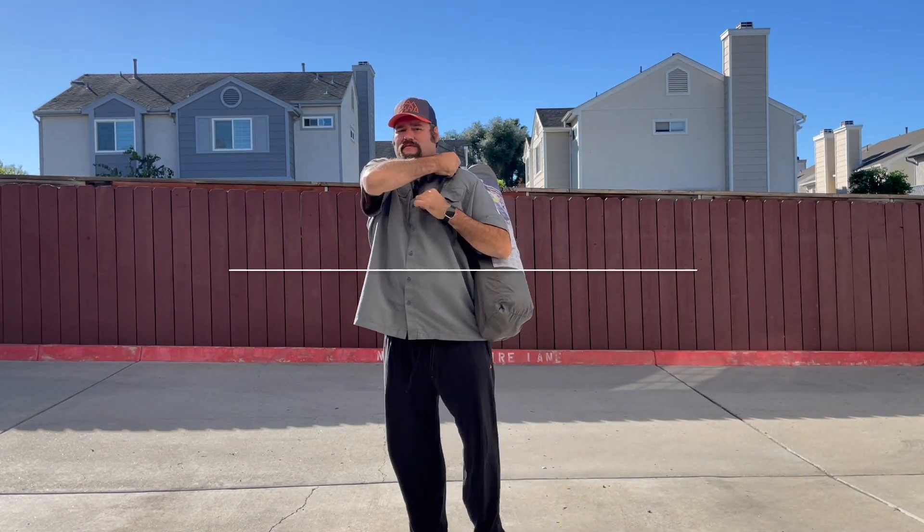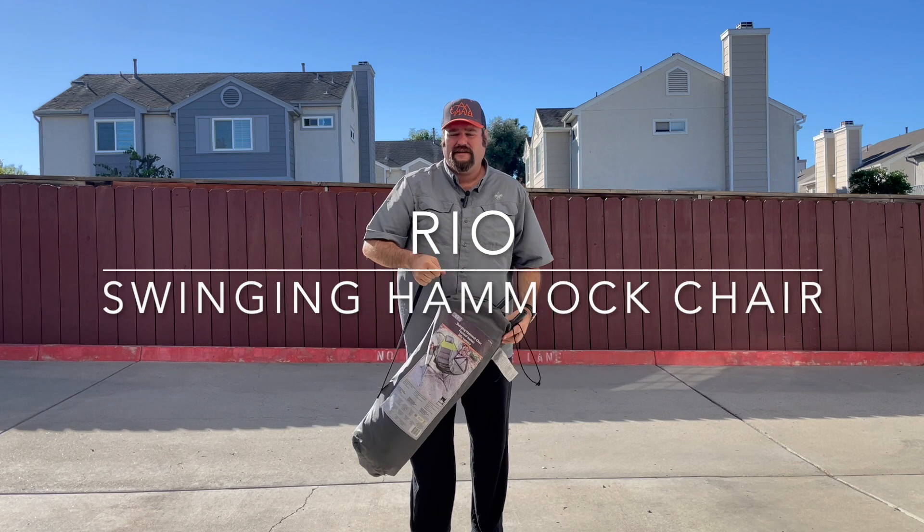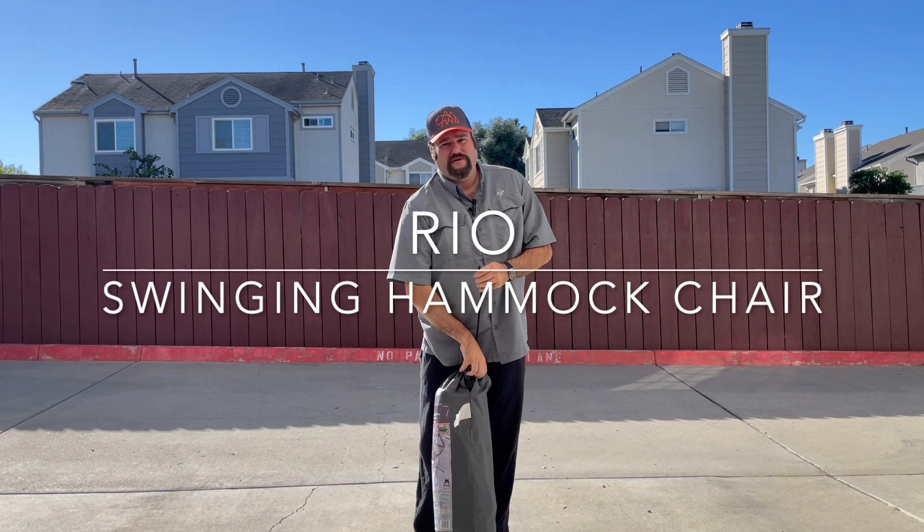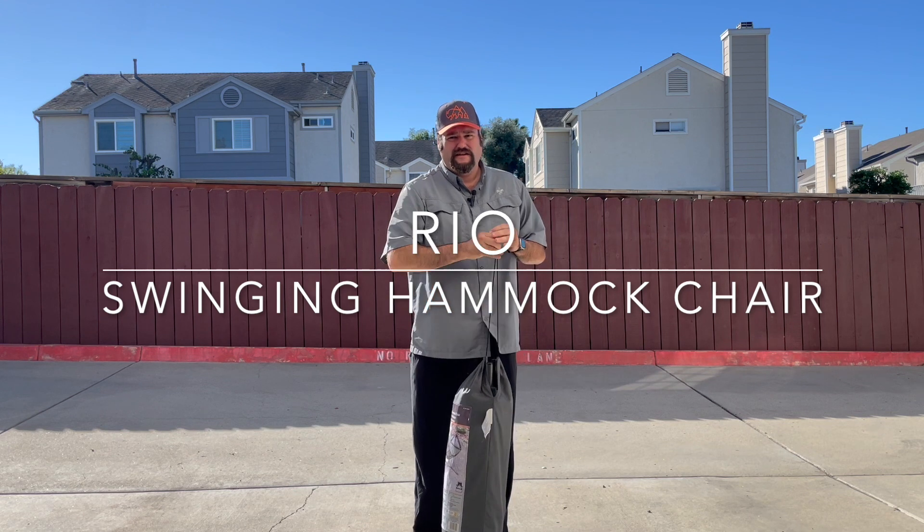Hello and welcome back to my channel where we talk about the gear I use in my outdoor adventures and the places I go. Today we're going to review the Rio hammock chair by Costco.